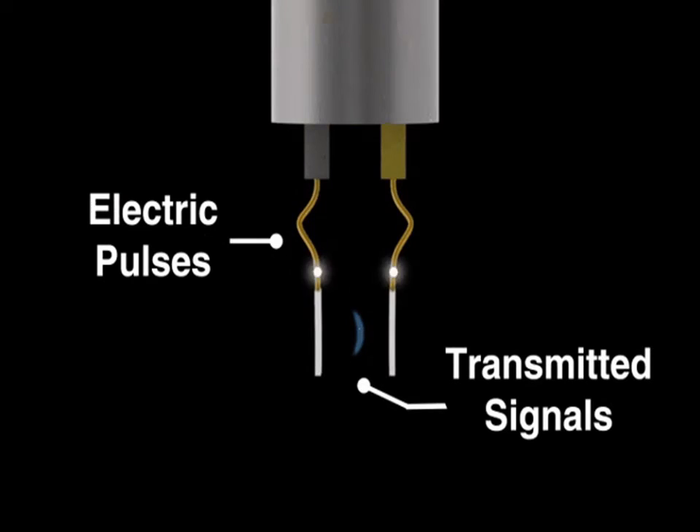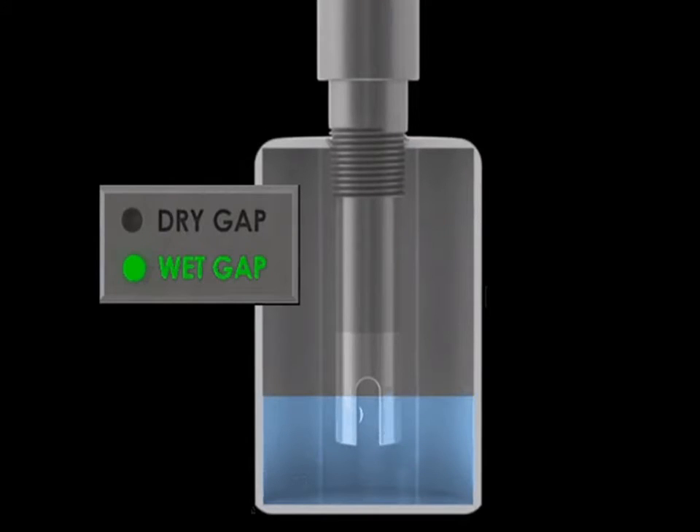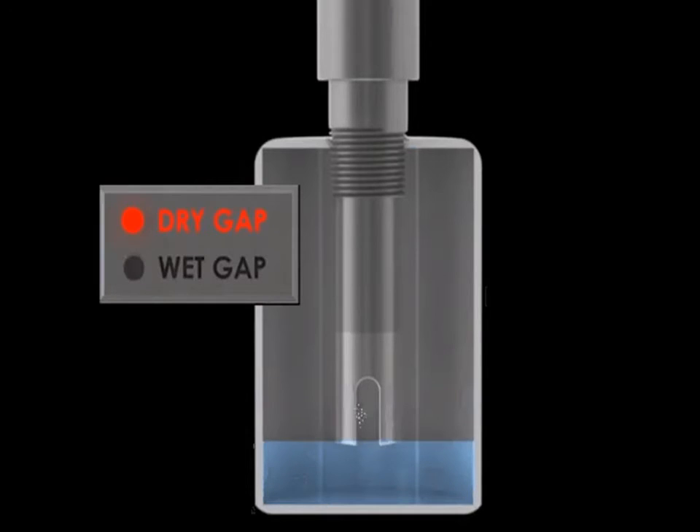When the voltage is sent from the electronics, one of the two crystals — the transmitting crystal — converts the voltage to an ultrasonic signal.